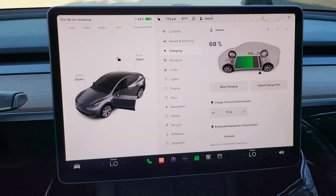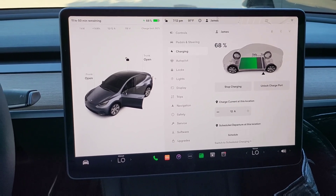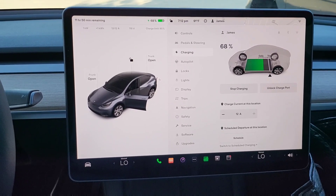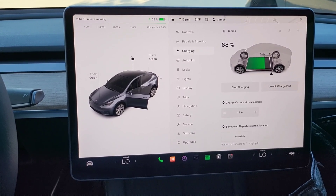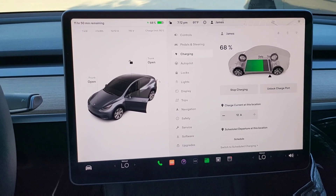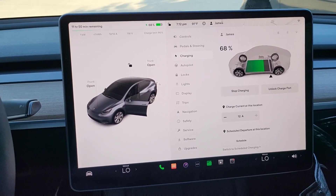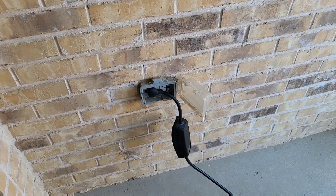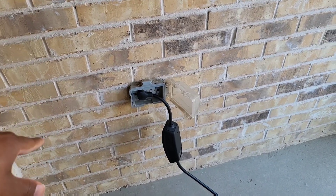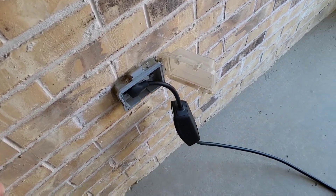We got home from work today with 68%, giving us 22% to get to our daily charge limit of 90%. The question is: if it's 7:12 PM now and we're leaving for work tomorrow at roughly 6:30 AM — giving us about 11 hours — can we get to our 90% state of charge? We're using a regular 110 outlet, just the regular plug outside our house, and we've done this a couple times before.